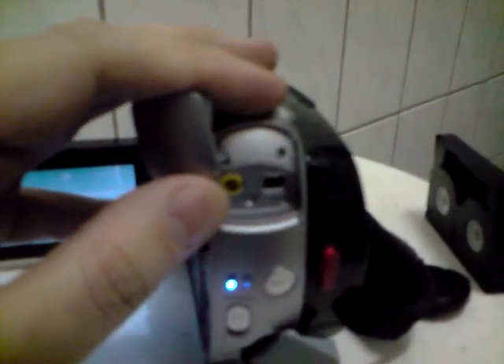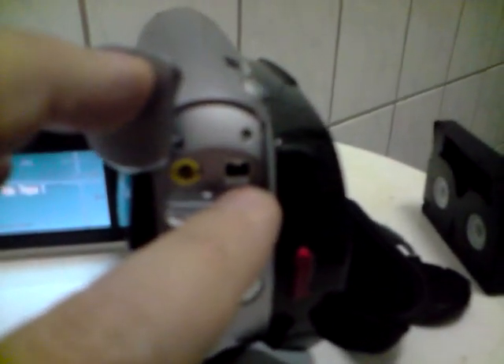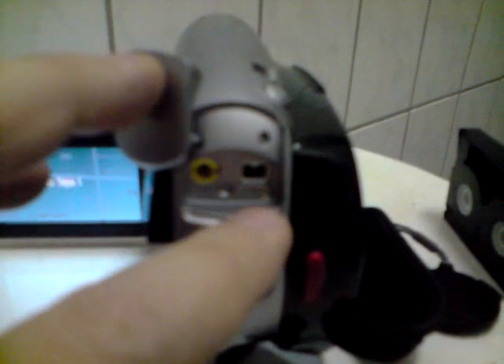This little button I haven't used — I don't know if it works — it's your photo button. You can take photos with that, but I don't know if it works or what quality it is.